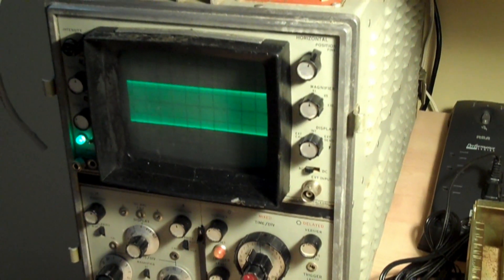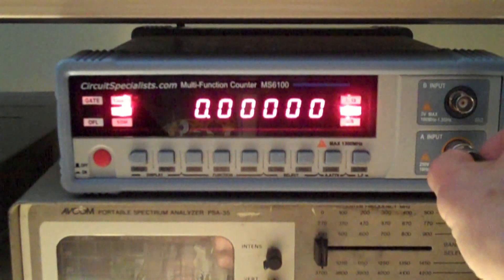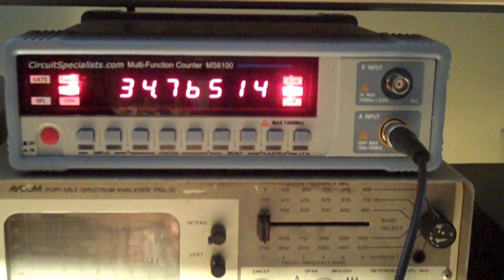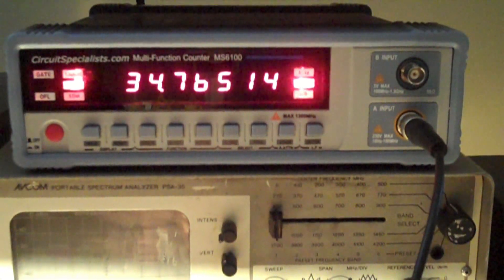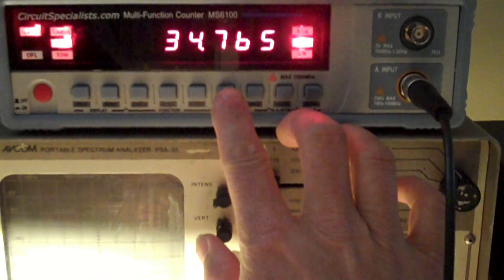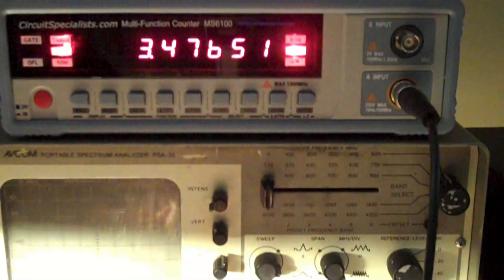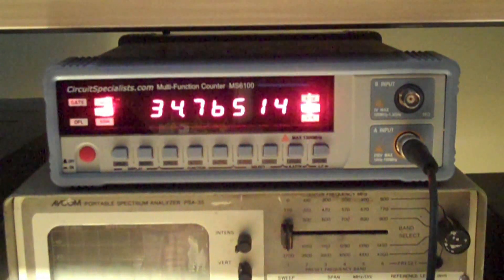Let me take my scope probe and hook it up to my frequency counter. On test point one, I should have a value of 34,765.0. You can see with this 8-digit counter we're pretty damn close. That's an example of having a good frequency counter — you're going to need that, and it's not overly expensive.